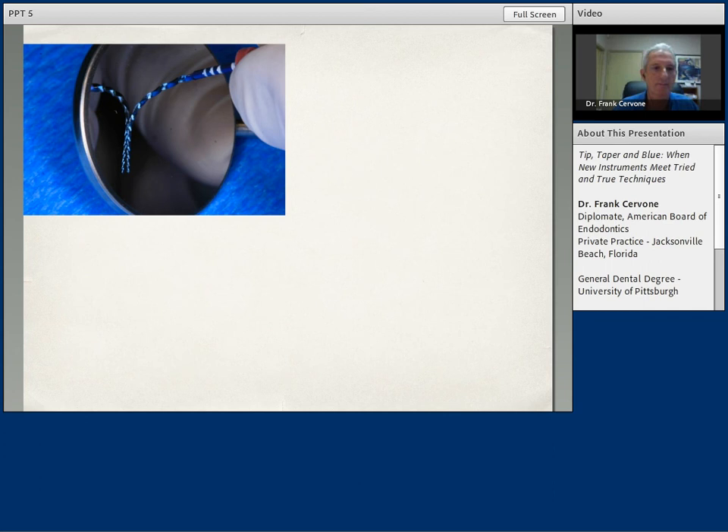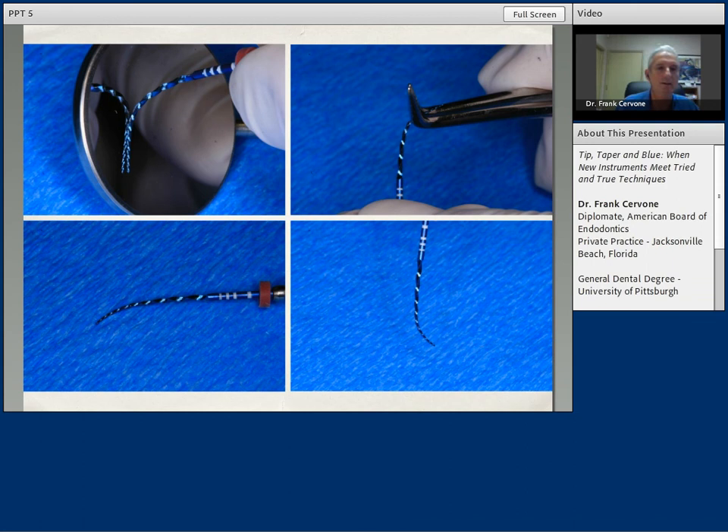Just a couple of slides that graphically display the flexibility of the Vortex Blue files. The proper way to pre-curve any instrument, whether it be Vortex Blue or a hand file, is with sterile cotton forceps. You put a gentle curve on the instrument. These files are extremely flexible — I think that's a tremendous advantage for all of us to be able to pre-curve these files. It shows you the flexibility of the file in the constricted canal space, how it can adapt to the curvature.